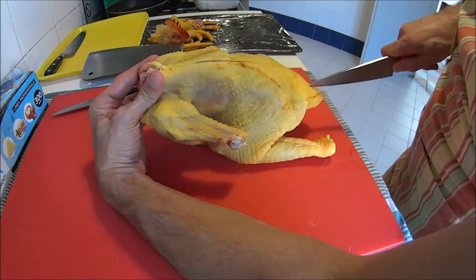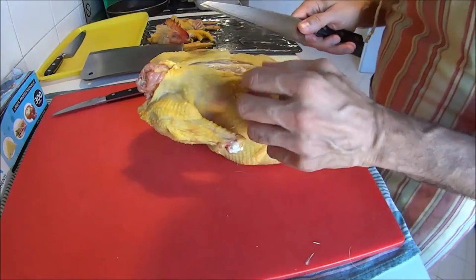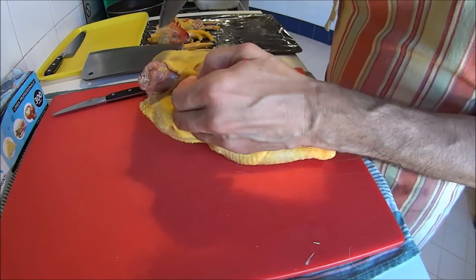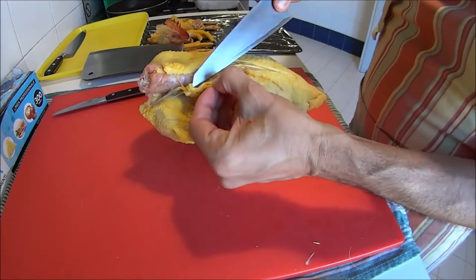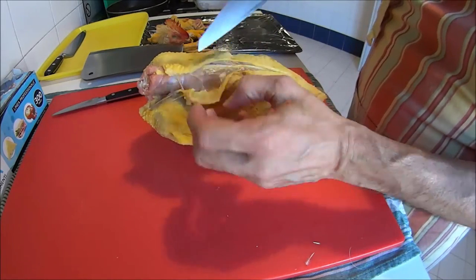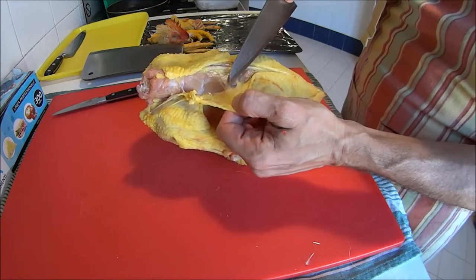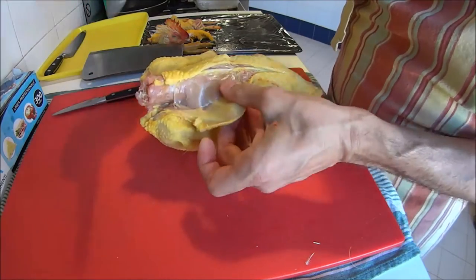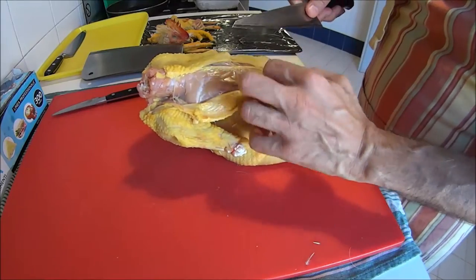Just go through the skin, then start lifting the skin and with the help of your knife, start removing the skin as if it were a shirt glued to the flesh of the animal. Take your time here — don't go fast — because any time you prick the skin it will make your life difficult later when it's time to stuff the skin with the stuffing.